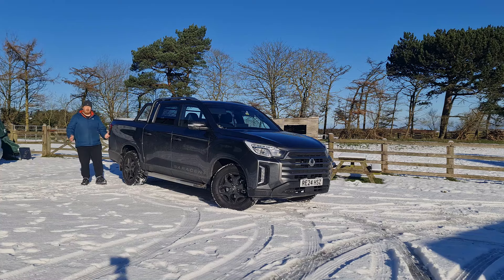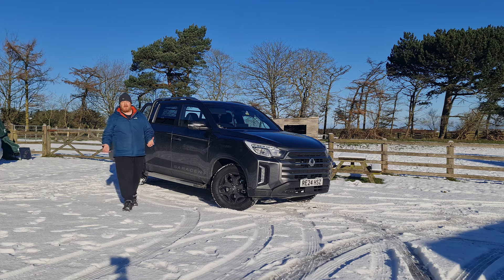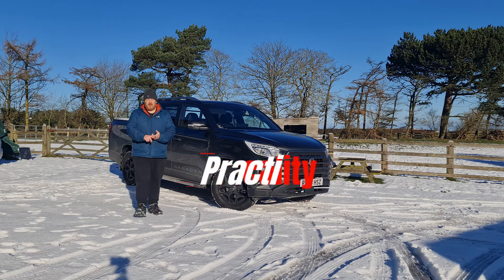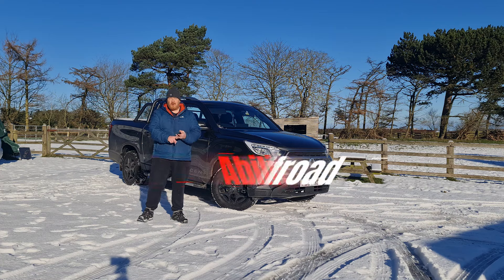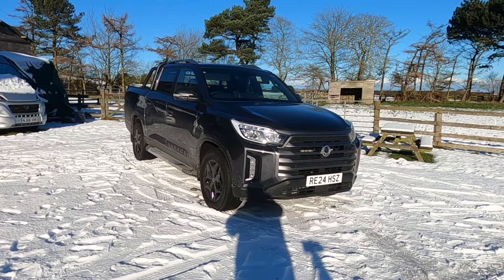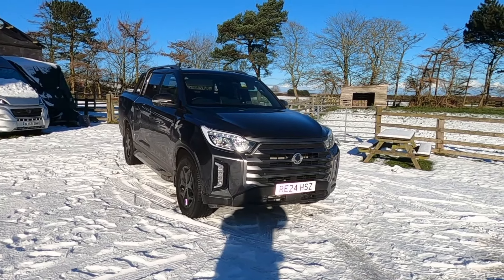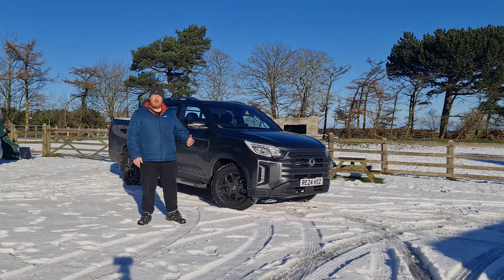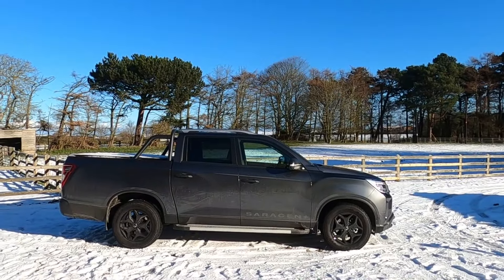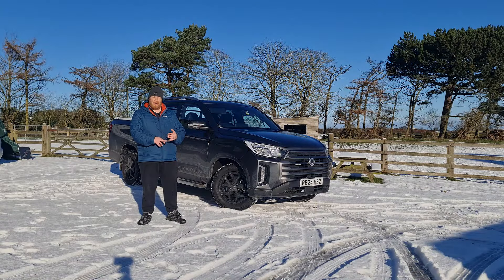Over recent years, the UK market has seen a growing interest in pick-up trucks, with potential buyers looking for a mixture of practicality, style, and off-road ability. Amongst the contenders in this segment is the KGM Musso, a robust pick-up which offers versatility and reliability for both work and leisure. In this review, I'll be taking you around the car and we'll have a look at its design, its interior, the tech that it comes with and pretty much everything you need to know about this pick-up.